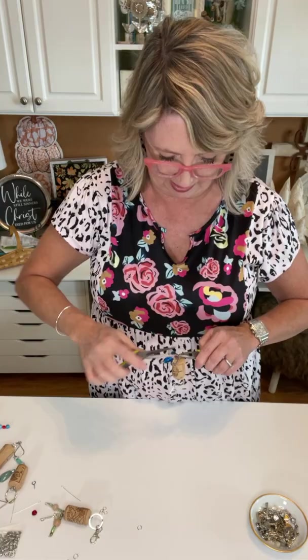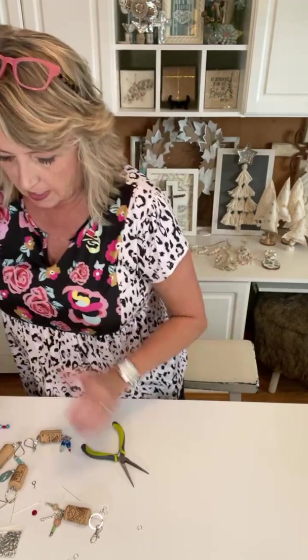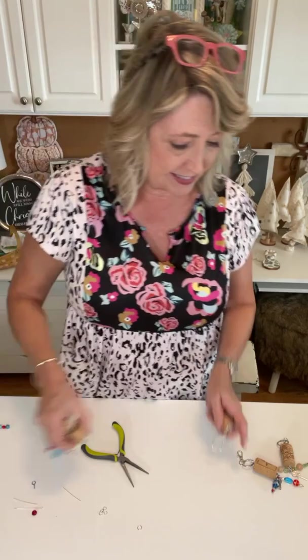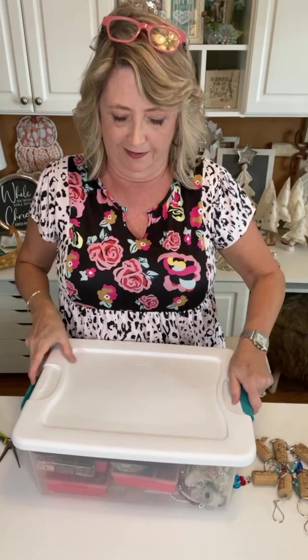Okay, there we go — isn't that cute? Okay, let me pull some things aside. I want to show you another idea. I'll grab one of the crochet necklaces and also see if I can find the bracelets. This is just one of my tubs of jewelry stuff.